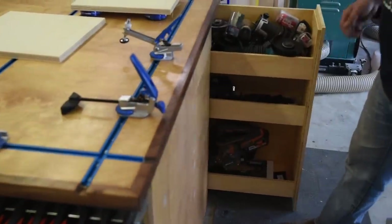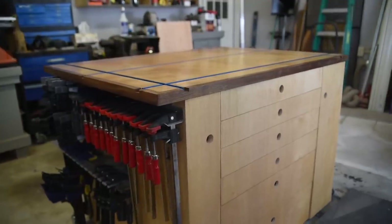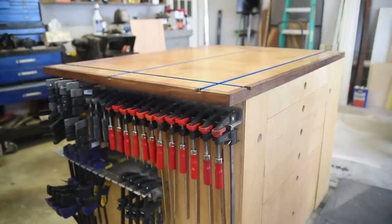I'm Caleb Harris from You Can Make This Too. Today I'm going to be showing you how I made this assembly table workbench with T-Track that has all the tools I use most often whenever I'm building or finishing a project. Stay with me and I'll show you how You Can Make This Too.